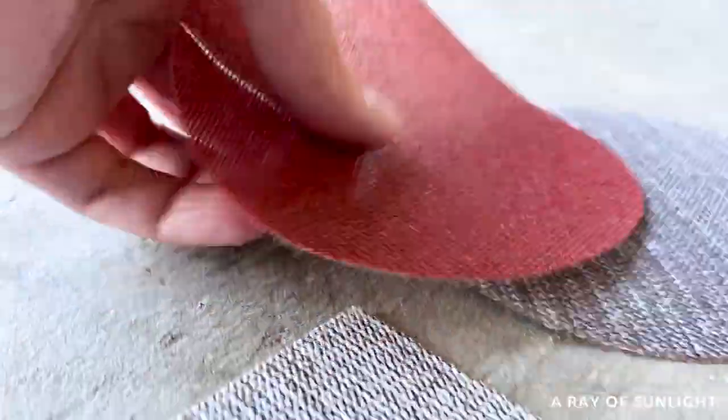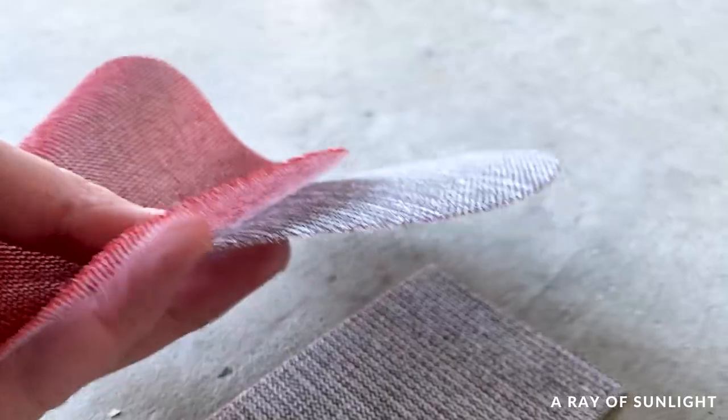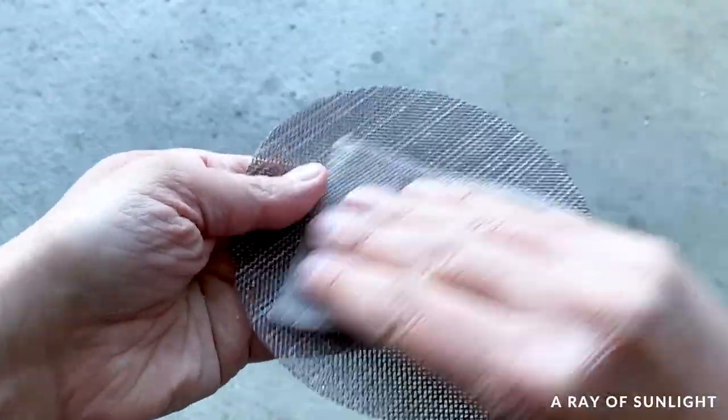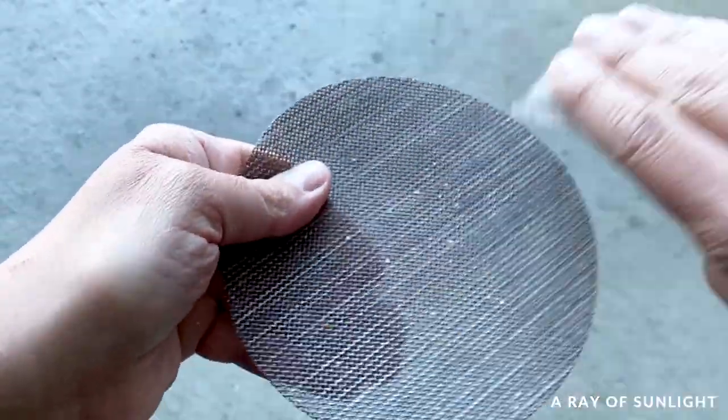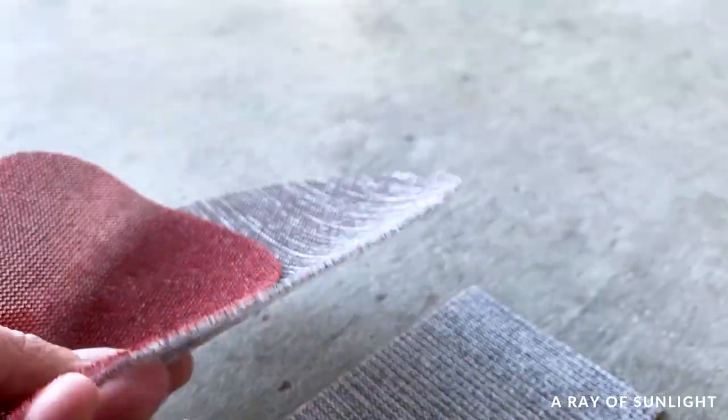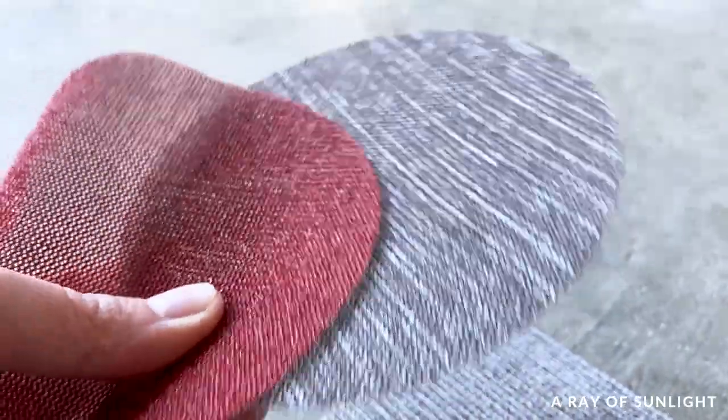I used sanding screens in this comparison because I feel like they outperform every other type of sandpaper. Sanding screens stay sharper for longer, they don't get as clogged up, and when they do get clogged, you can lightly rub them against other sandpaper to remove the clogging. Diablo and SurfPrep are the only ones I've tried, but they both work very well.